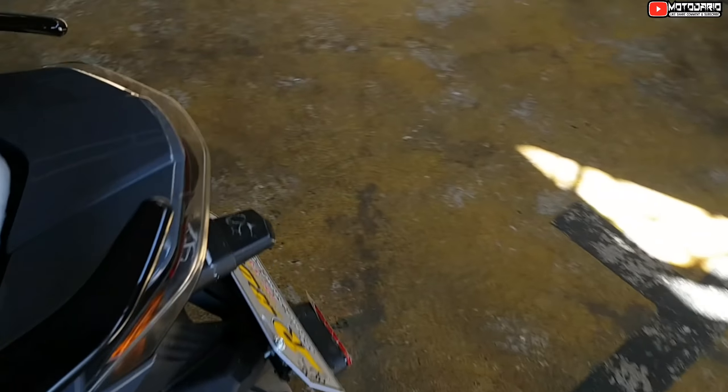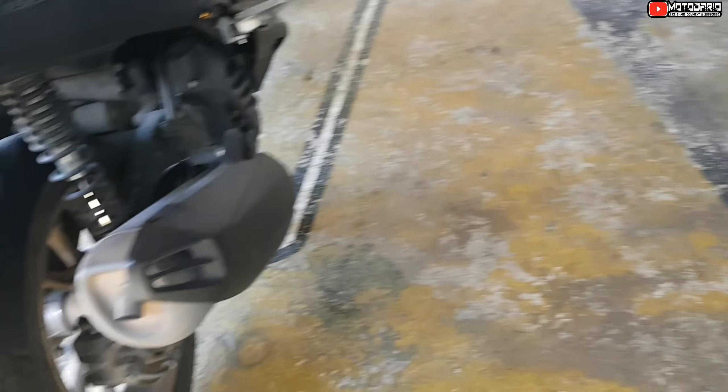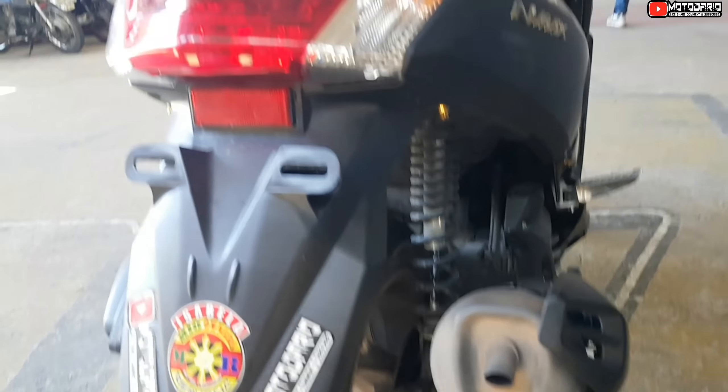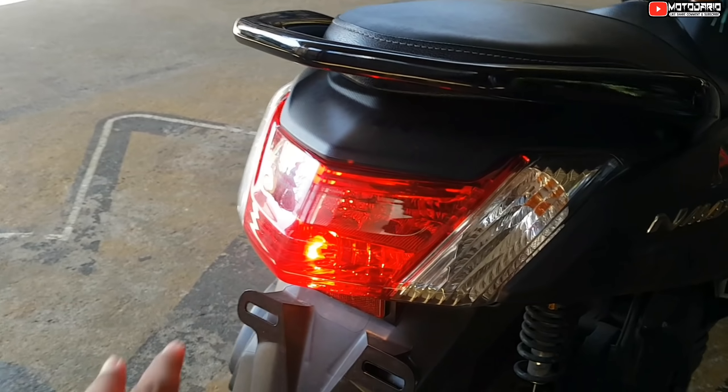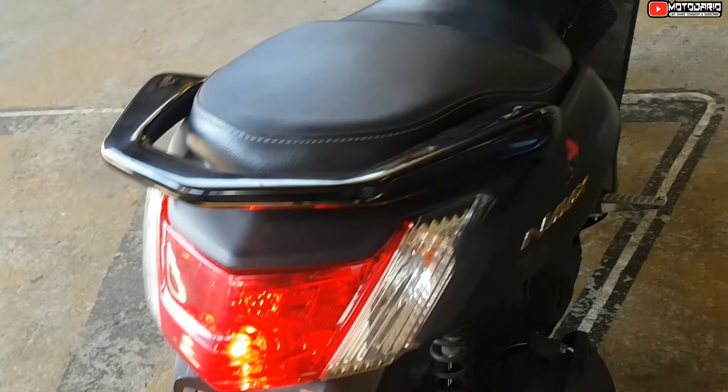Yung kanilang likod, pares lang din. Tapos, itong taillight naman natin — sa kanya, pares lang din mga lodi. Yung kanyang daylight ay LED na rin. Itong N-MAX naman ay gumagamit pa rin ng bulb — bulb type pa rin siya.